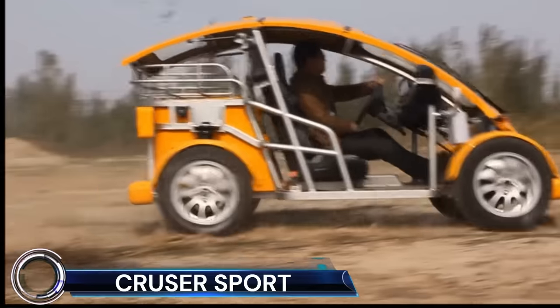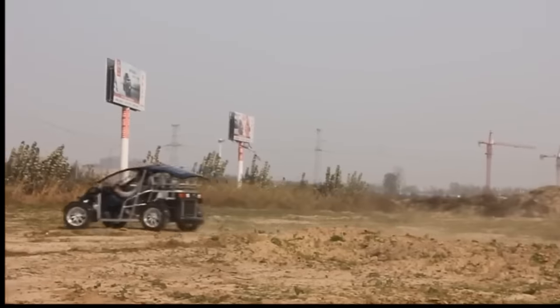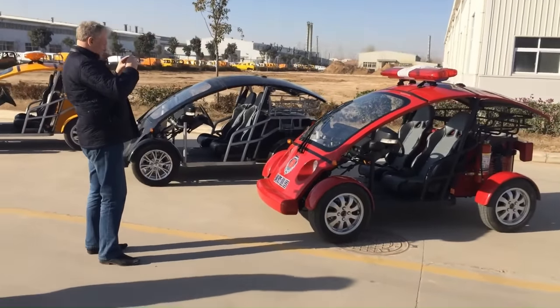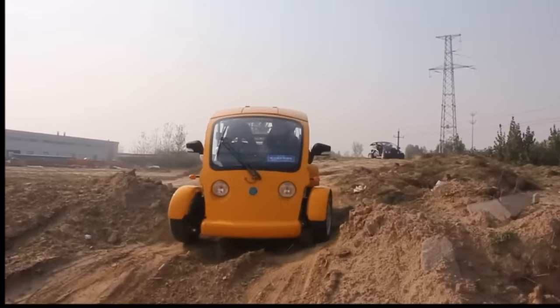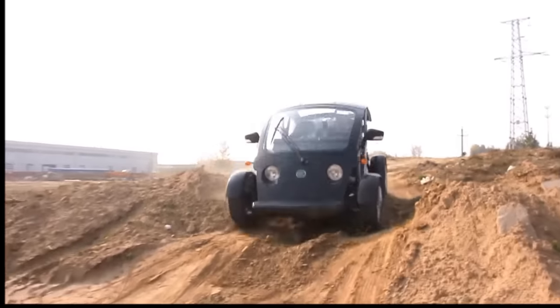The Cruiser Sport is an all-electric vehicle designed for efficiency, technology, and safety. It comes in four styles: golf car, NEV, off-road, and four-passenger. The Cruiser Sport is engineered for daily usage, making it fit for everyday service and delivery routes, with a top speed of 80 miles per hour and range options up to 115 miles.